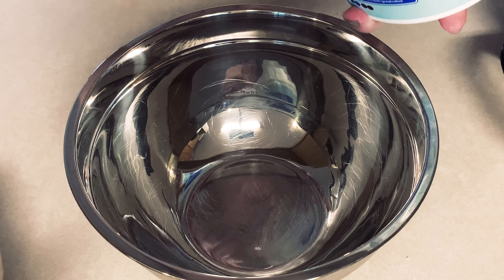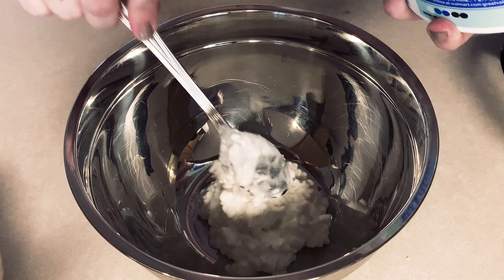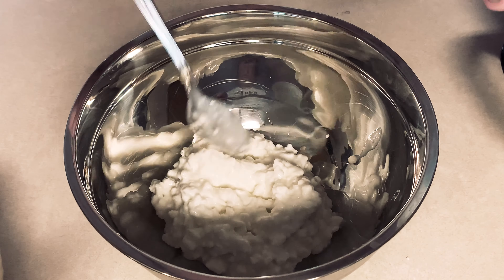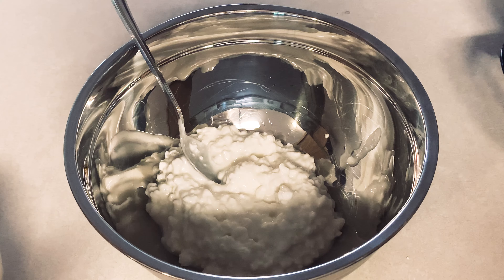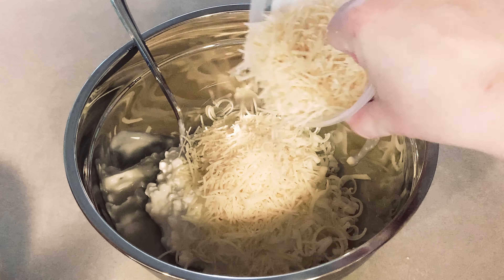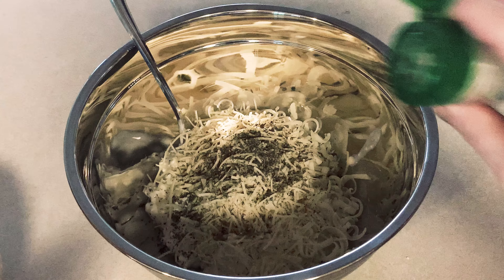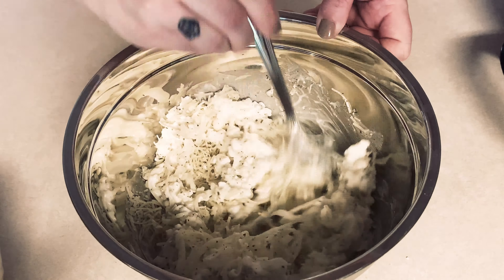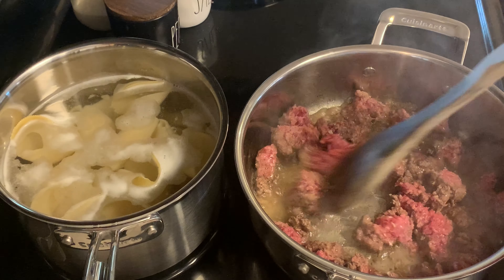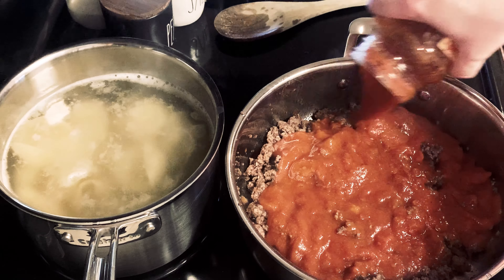On Thursday I made jumbo stuffed shells with meat sauce for my son's birthday — he loves pasta. Start by browning your meat in a pan and cooking about 22 jumbo shells in a pot of water. Once done, rinse them with cold water. For the filling, mix about a cup to a cup and a half of cottage cheese or ricotta, half a cup of mozzarella, about half a cup of parmesan cheese, Italian seasoning, onion powder, parsley, and garlic.